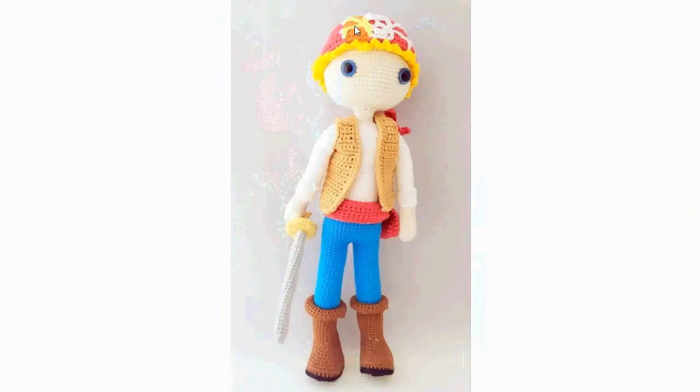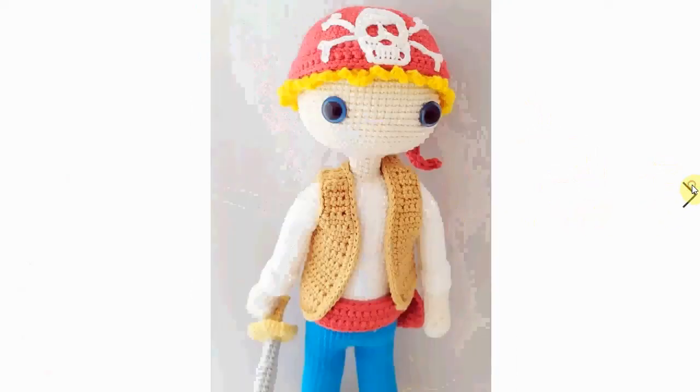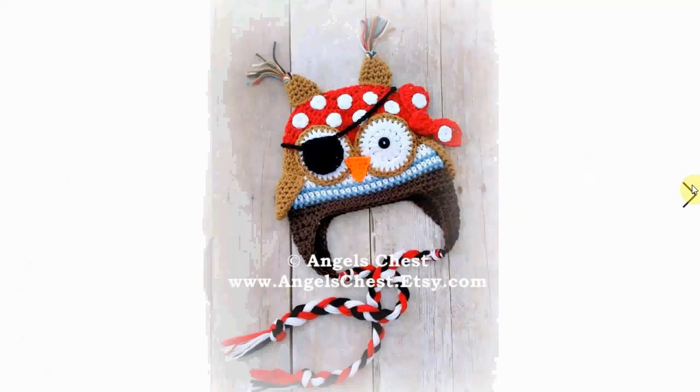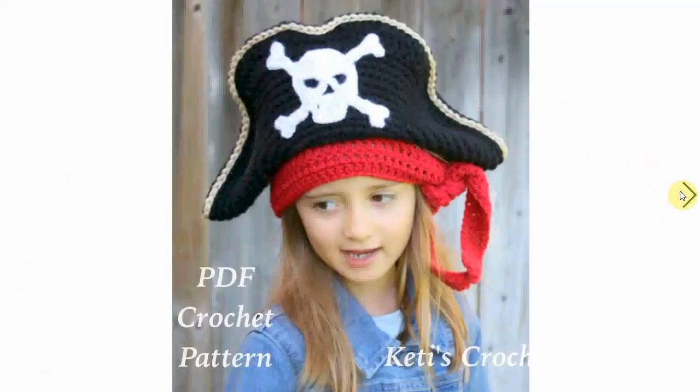Cool pirate here with a beautiful skull and crossbones on his head — or on his cap. I love his little outfit with the little sash and the vest, and he has quite the stunning sword also. This is an awesome owl pirate cap with lots of details. I love the polka dots on the hat and the little tassels on the ears of the owl — very nice.